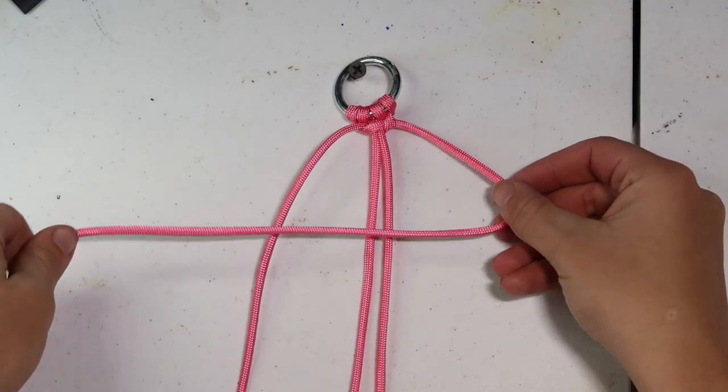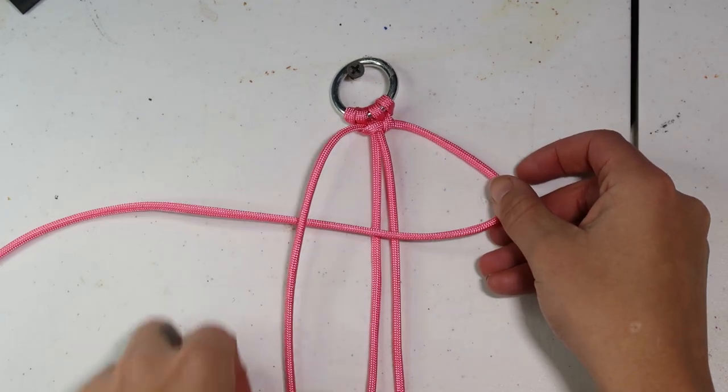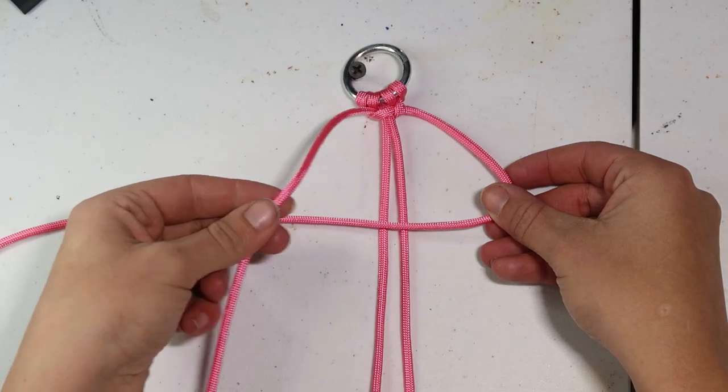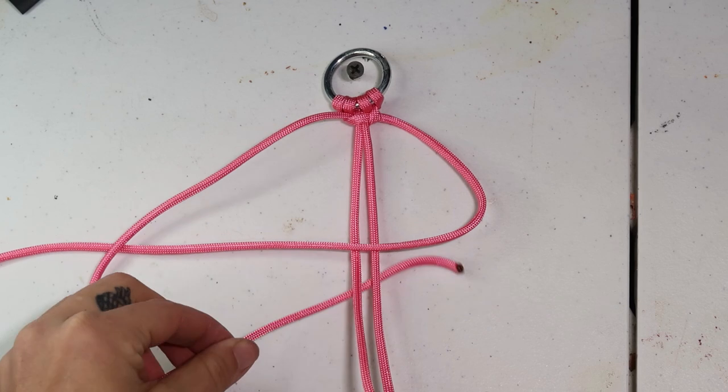Now we're going to jump over to our right strand, and it's going to go over our core and under the left strand. After that, we'll jump back over to the left strand, make sure it's over our right strand, take it under our cores, and up through the gap we made on our right side.